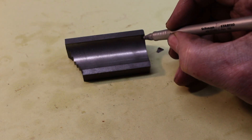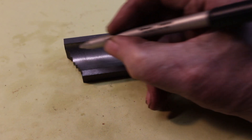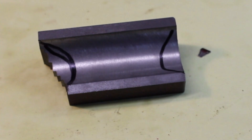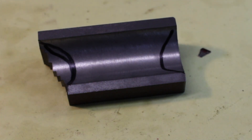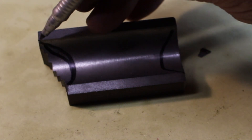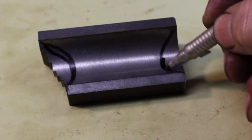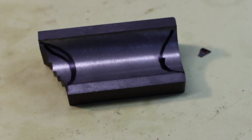I just want to put a radius in here and a radius in here. The cutter cuts a 16 millimeter radius when it's in the vertical position, so I'll just set it vertical and take those out.